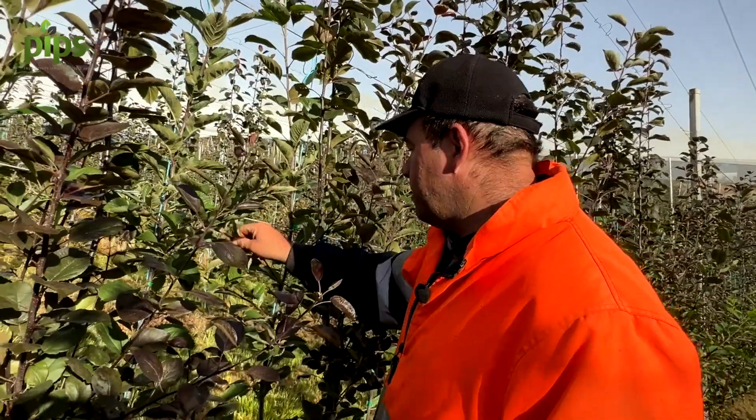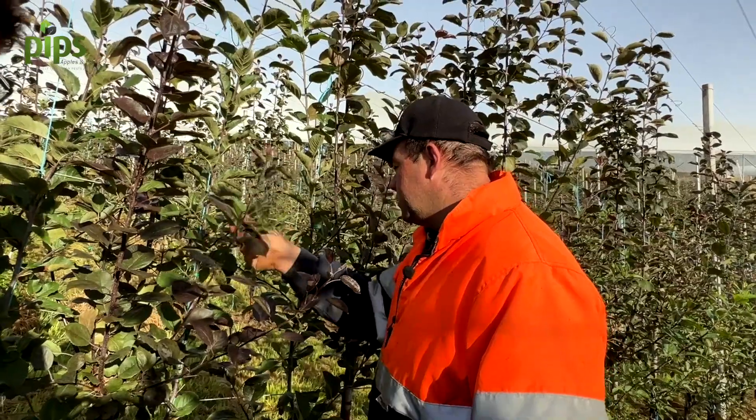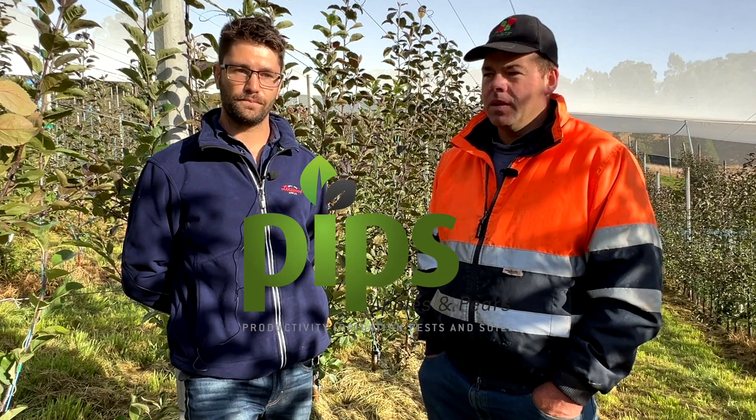So what do you think the growers would like to see in terms of economics or benefits out of this? I think if you've got the right rootstock and planting spacing, you have to consider grafting and it's an ideal opportunity to change the system. We've got to keep economics of efficiency and labour in mind. If we can pick up some more yield or pack out with a different system, that all has to come into the equation and be of benefit.